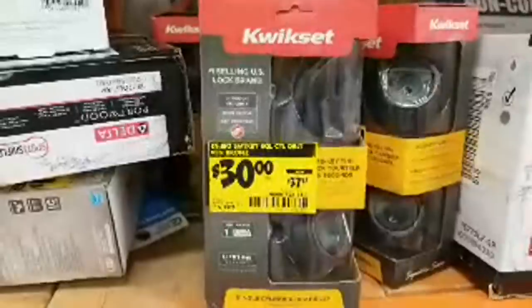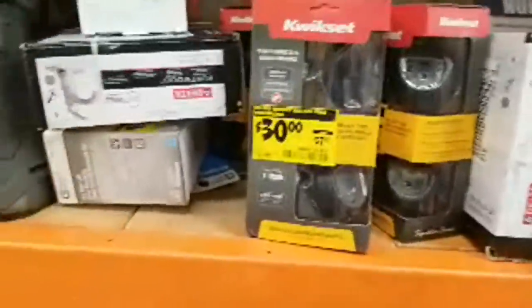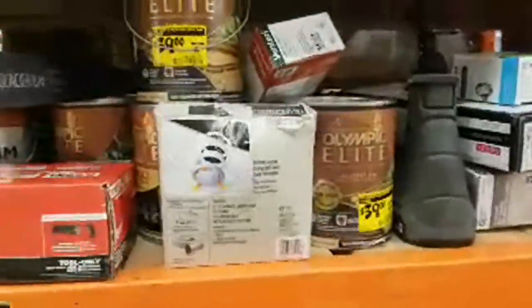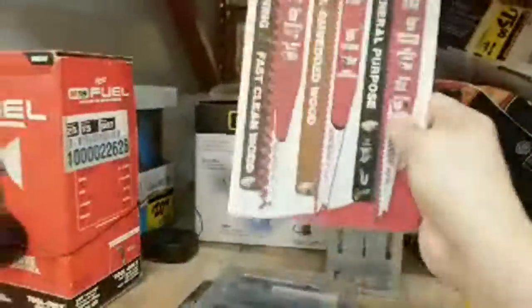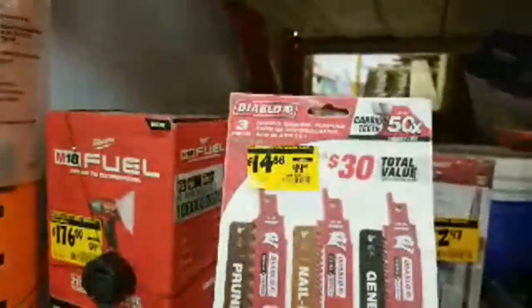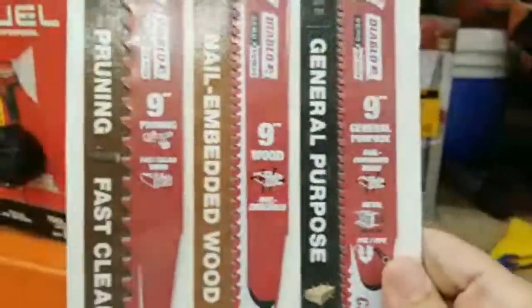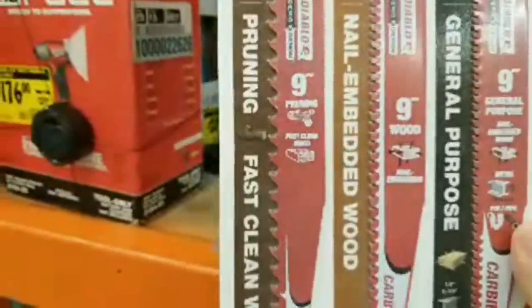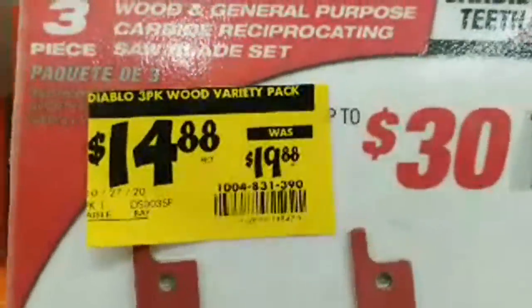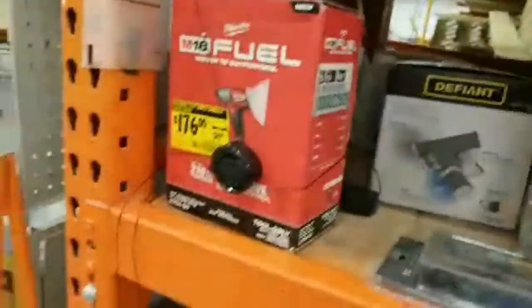Mr. Dragon Claw Woodworks sends in a $1 Super Chat — thank you so much for that, it helps us buy more tools for giveaways. Here's your three-blade set — they're all three nine-inch. You get a general purpose, wood, and a pruning blade. These are $14.88, down from $19.98.